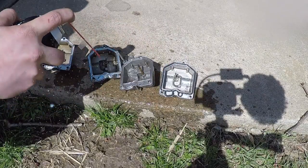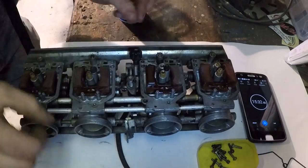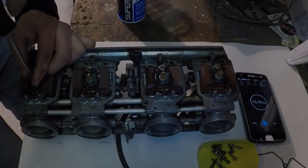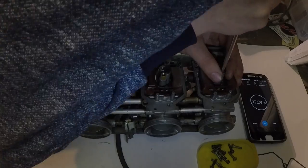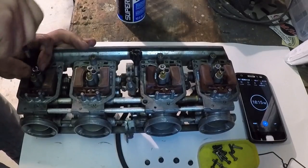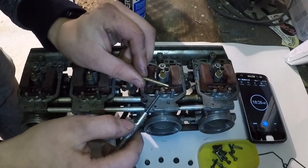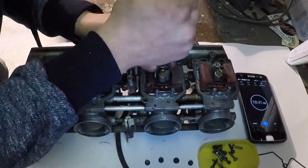Take the bowls outside and spray them down with carburetor cleaner — get all the old rust pieces and whatever else is in there cleaned out, then let those sit outside. With the bowls removed, it's time to remove all the jets from the carburetors: the main jets and the pilot jets. Underneath the pilot jet there's another jet which you need a really skinny flathead screwdriver to reach — it has tons of little holes drilled in it.